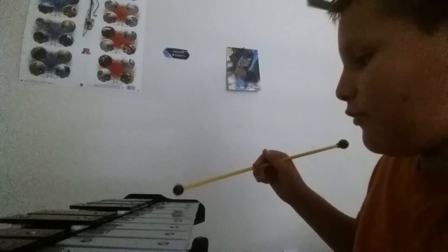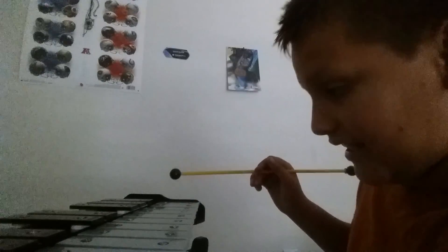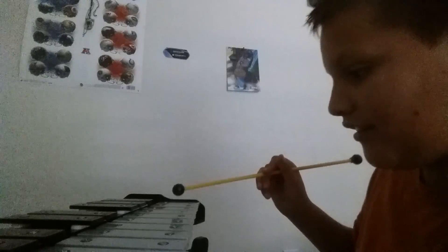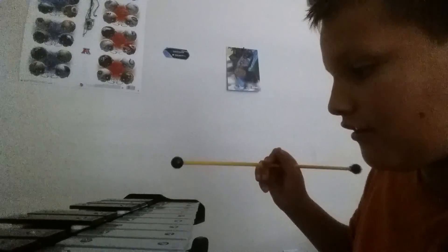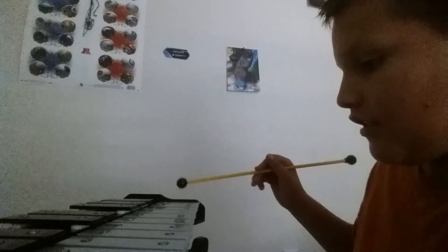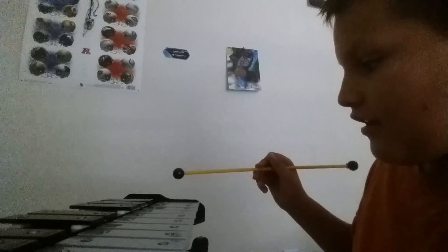So you go to the back and you hit: C, C, B, E, A, A, F — and then E. Continue that pattern.